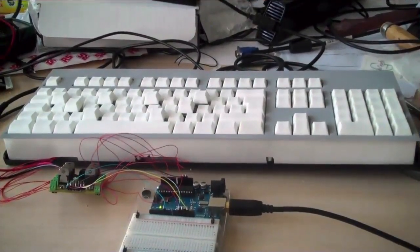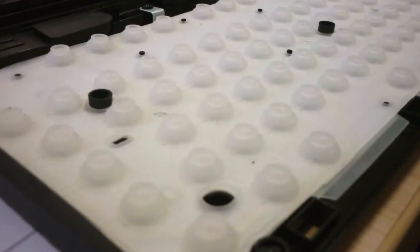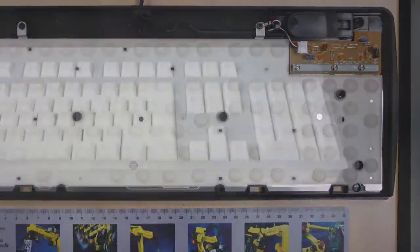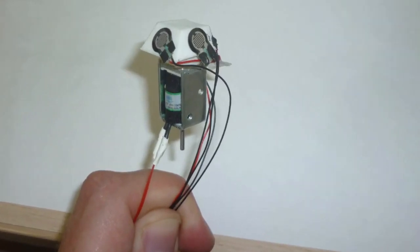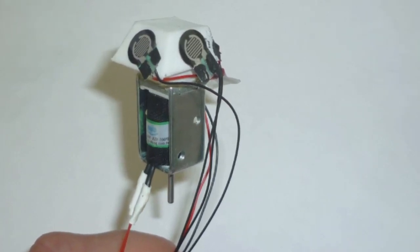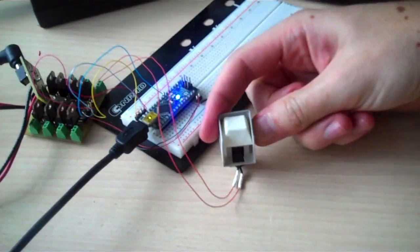Our prototype for the Metamorph Keyboard uses a regular USB keyboard equipped with custom-built keys containing sensors and actuators and a customized frame. We used push-type solenoids to move a key up and down and placed a force sensor on each side of the key to detect gestures. These are all controlled using an Arduino microcontroller.